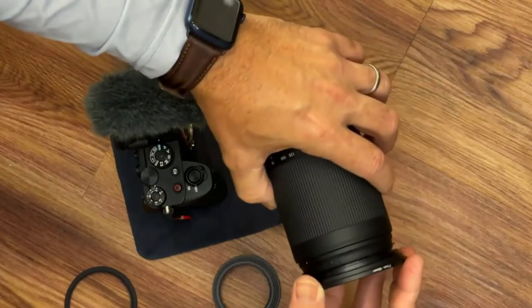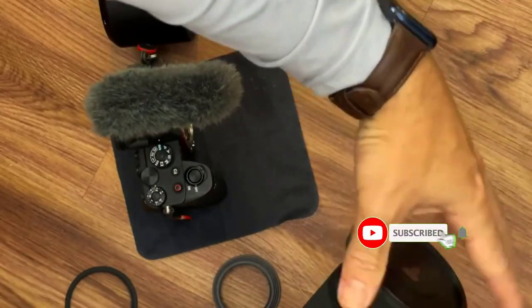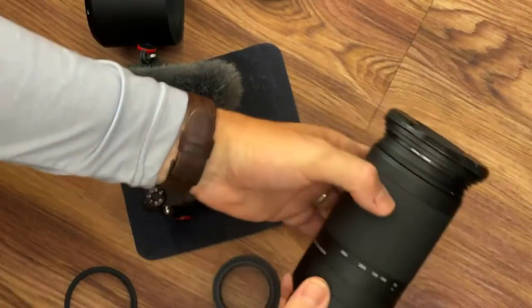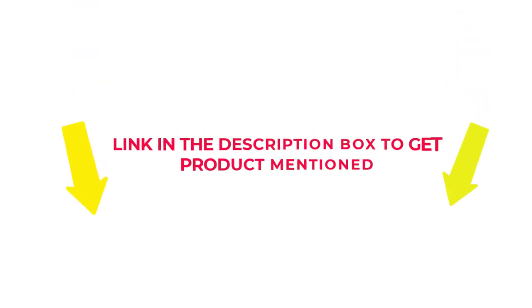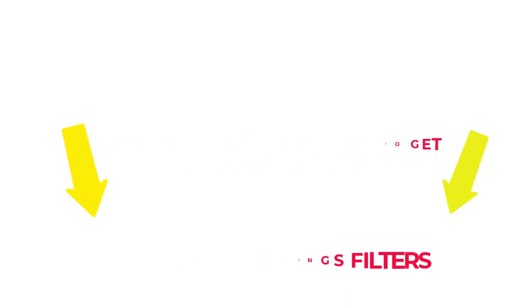I researched comprehensively, read tons of reviews, and compiled a list of the best step-up rings for filters from reputable brands. After much research, I found these products beneficial for people like you. If you want to know about the price and other information, check my description. So without any further delay, let's jump into the video to watch the best step-up rings for filters.